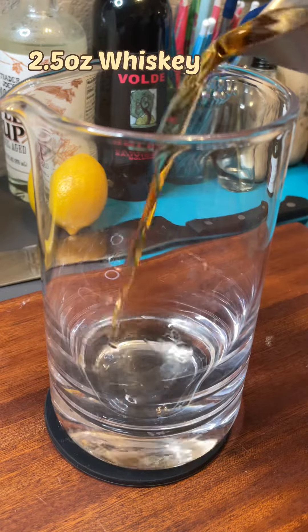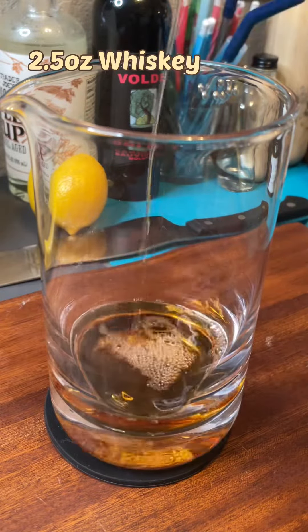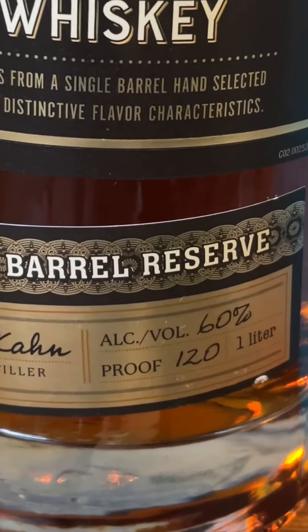Start off with two and a half ounces of rye or bourbon whiskey. Rye will feature more prominent spices than bourbon will. Both are fantastic choices as long as they are very high proof. The clarification process will tone down the flavor, so the higher the proof, the more we'll actually taste the whiskey in the final product.